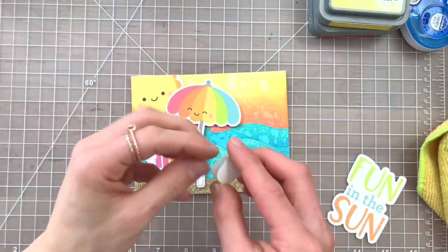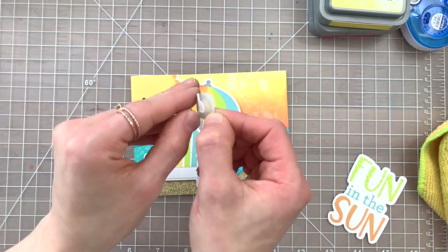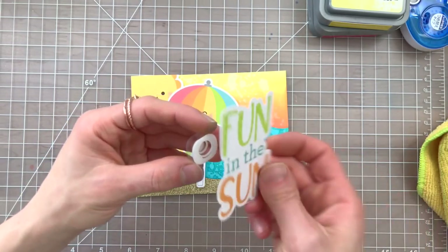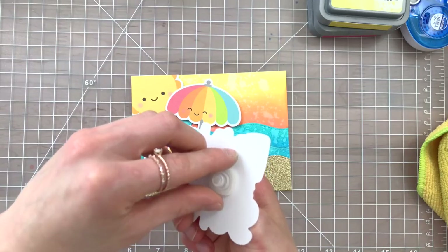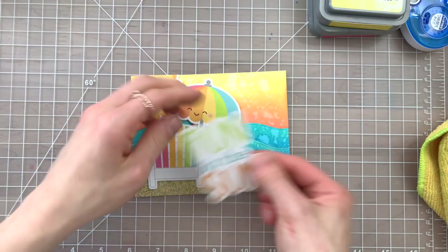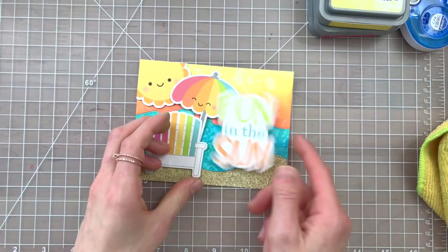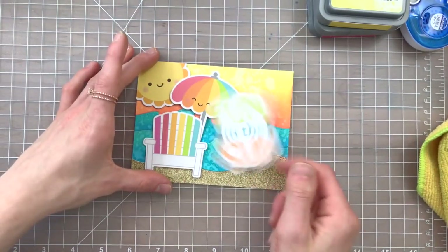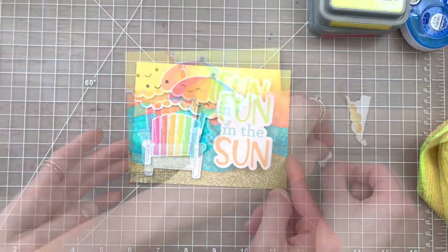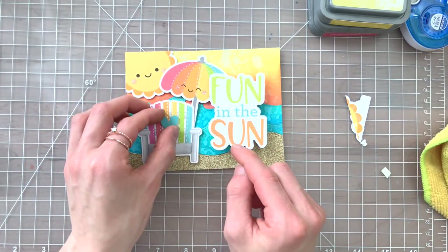Here's the action wobble — these are from Art Impressions. I'm removing all of the adhesive off of the back side and the front of the action wobble. Then I'm going to take that hard plastic piece and attach it to the back of my sentiment, which is going to be the part that wobbles. The hard plastic piece attaches to your element, and then the flimsy plastic adhesive will attach down onto your card base, and that's going to allow your wobble card to move and shake around really fun and beautifully. I finished off the card by taking one of the die cut hearts from Doodlebug's Sweet Summer collection and added that onto the beach chair.